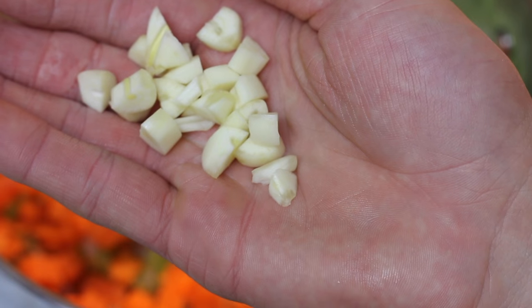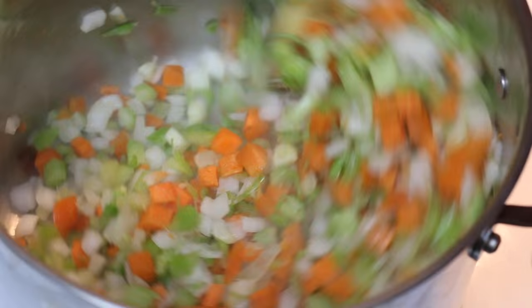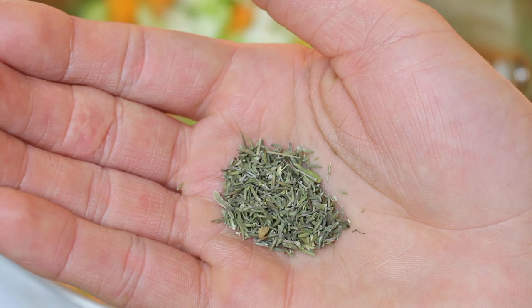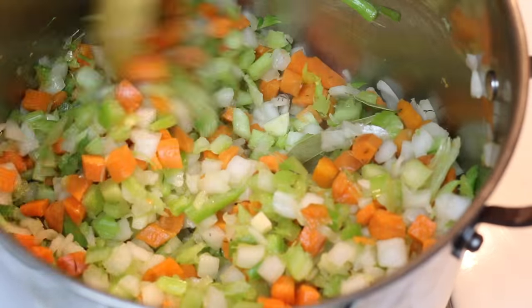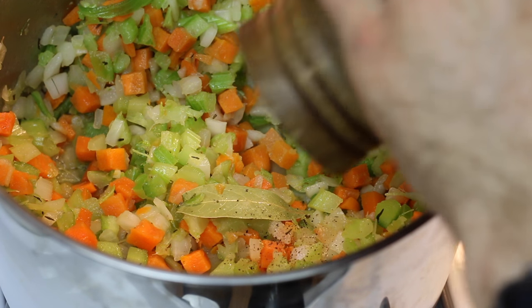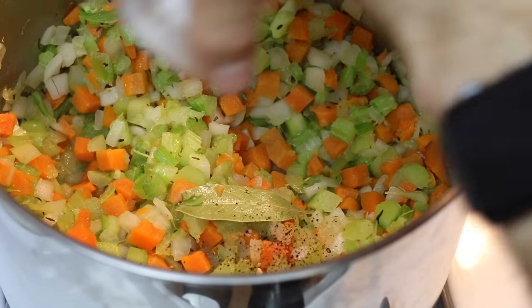Then we're gonna add four cloves of garlic chopped up and stir that around until it's cooked well. Then we'll add two bay leaves and one tablespoon of thyme, two teaspoons of ground black pepper, and two tablespoons of garlic salt.